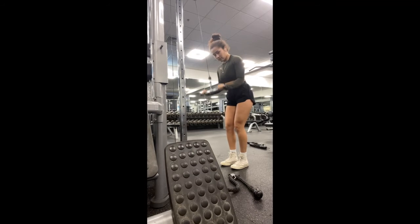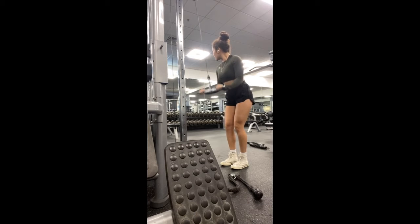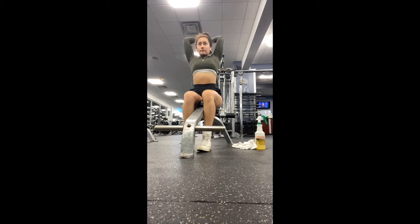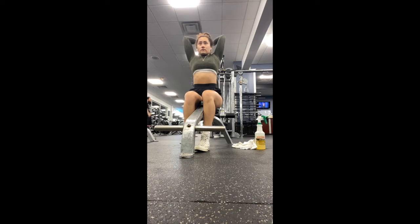To start off on triceps, I did straight bar tricep extensions for four sets, going until failure and increasing the weight after each set. For my second tricep workout, I did overhead extensions and wanted to go heavy — I used a weight I was comfortable with where I could still go as low as I could while keeping my arms together.